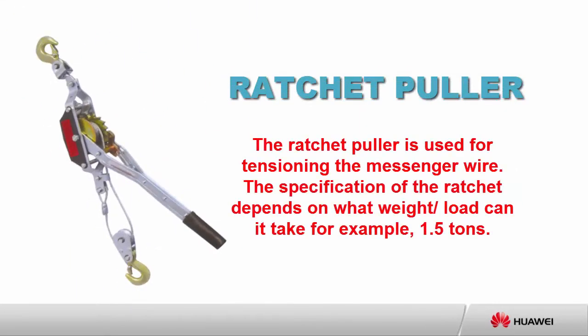Ratchet puller: the ratchet puller is used for tensioning the messenger wire. The specification of the ratchet depends on what weight or load it can take — for example, 1.5 tons.